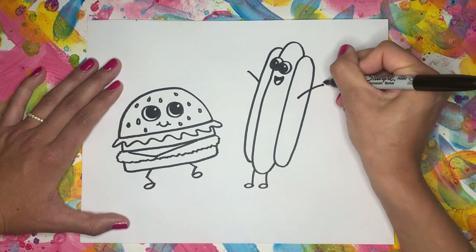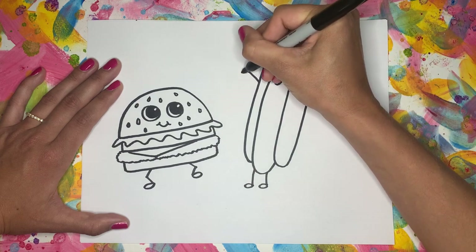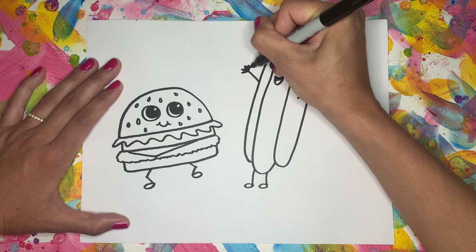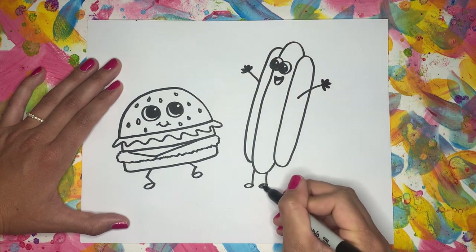And we'll give him some oval fingers — one, two, three, four, five on each hand — and color them in. One, two, three, four, five. And we can also color in the feet black.